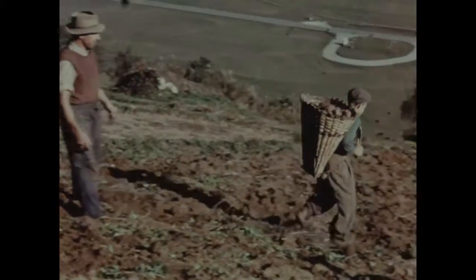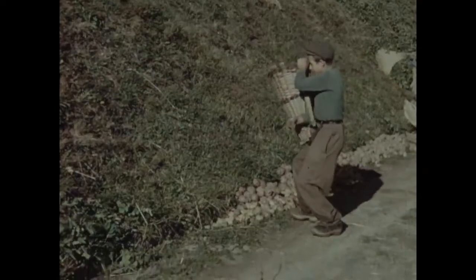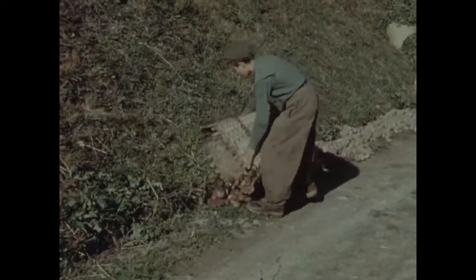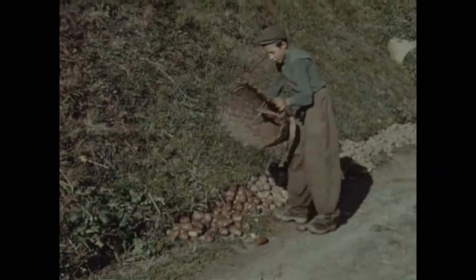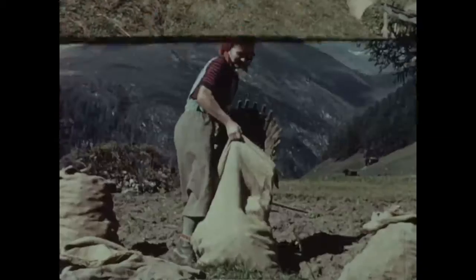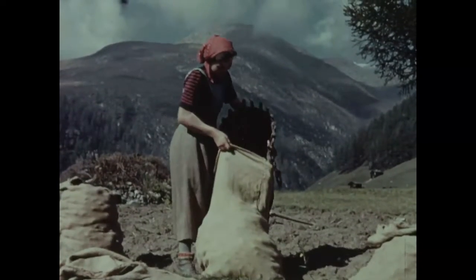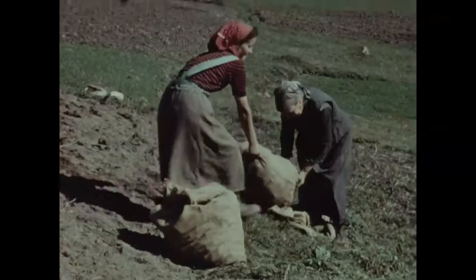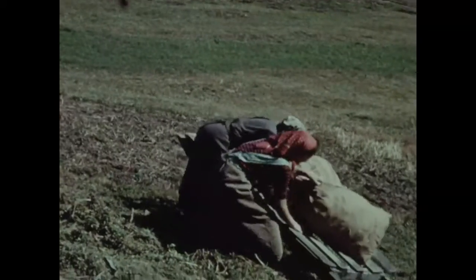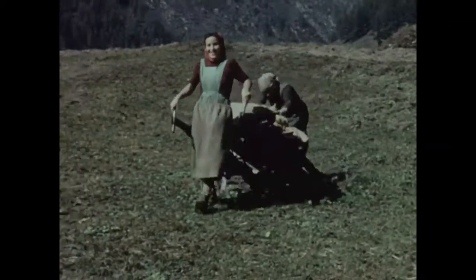Peu importe que les tubercules soient grands ou petits, rouges, jaunes ou tachetés. N'a-t-on pas toujours procédé ainsi depuis des générations ? On s'en est transmis la coutume de père en fils et l'on pensait la perpétuer encore.